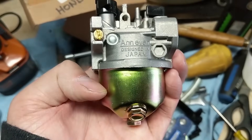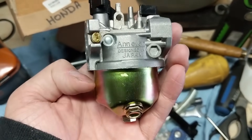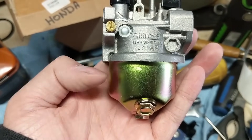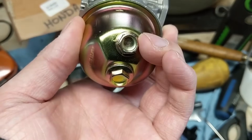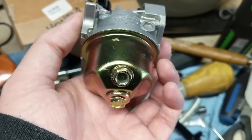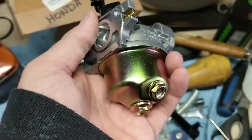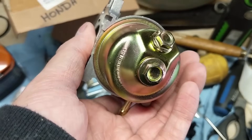Moving on to the bowl of the carburetor. This is what holds the fuel so that you can always have fuel for what's known as on-demand throttle use or on-demand load. Whenever you get on the throttle, it has a constant supply of fuel in here. I'm going to remove this bowl by removing this bolt right here — that's your drain bolt. In the fall, if you ever want to drain the bowl, all you do is shut off your inline fuel shutoff valve and then remove that bolt and drain the bowl so there's not fuel sitting in there getting gummed up. I'll bring you back and show you the float and the needle valve.